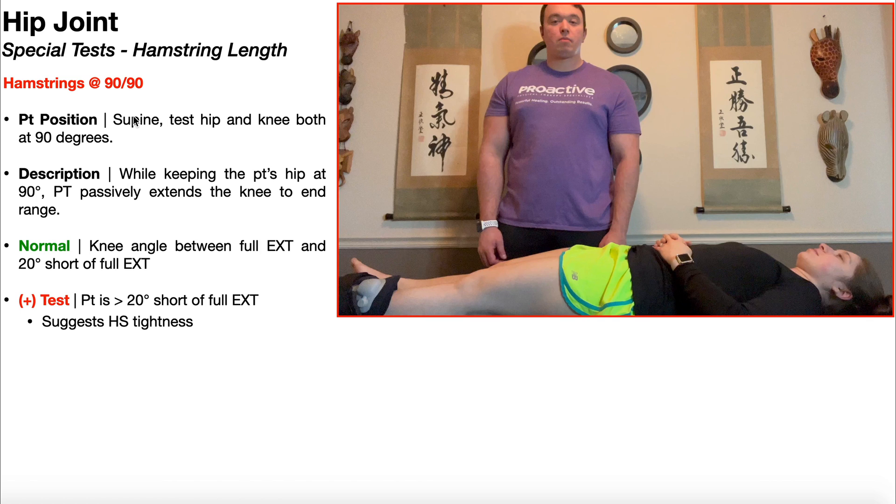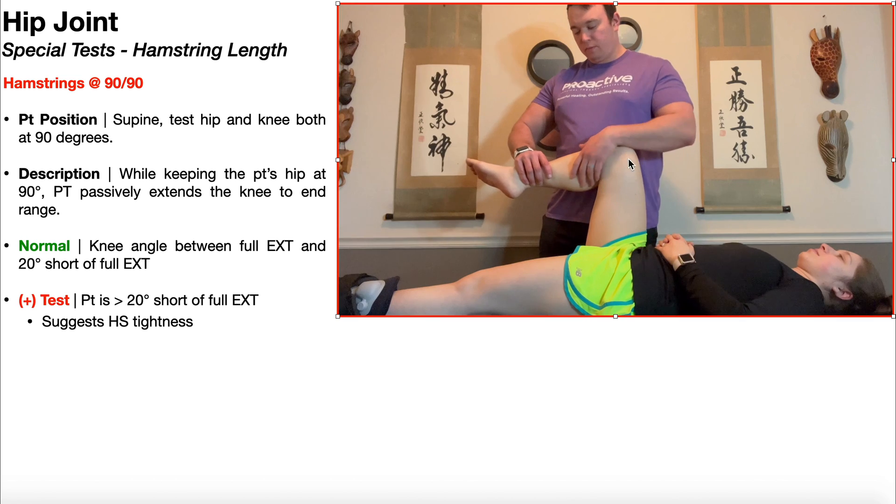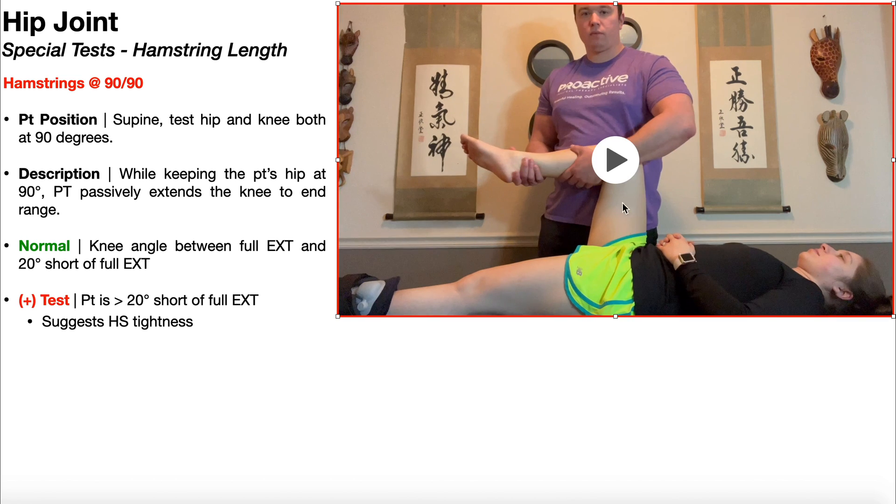The patient begins in the supine position. The PT positions the test hip and knee both at 90 degrees. We're looking at right hamstring length, so I need to get the right hip and right knee at 90 degrees — thus the name hamstrings at 90-90.